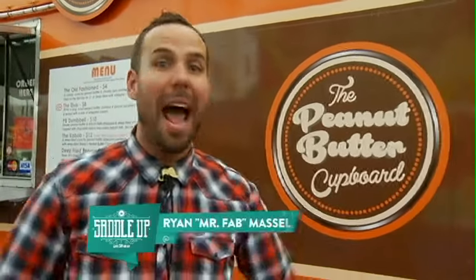I need my deep-fry. We've got peanut butter, we've got bacon all wrapped up. It's the peanut butter dumbbell. We're at the peanut butter cupboard and we're going to find out how it's made.